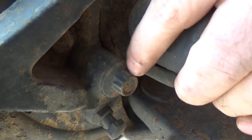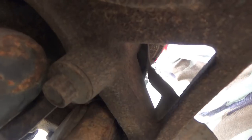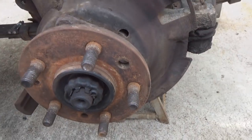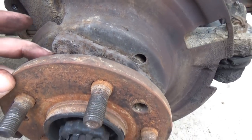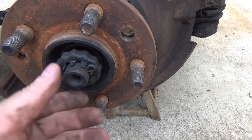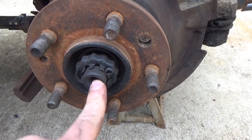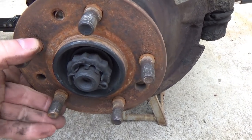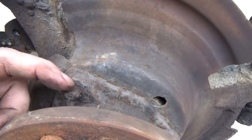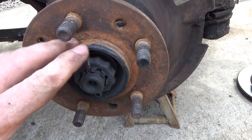Next there are three 13 millimeter 12-point bolts — one there, one there, one right there — that hold the unit bearing to the spindle. When you take those three bolts out, bear in mind you don't remove them completely yet, because you also need to get the axle shaft out of the unit bearing. There are splines inside the hub that engage the front axle shaft — that's what turns your front tire — so break these loose but keep that in mind.